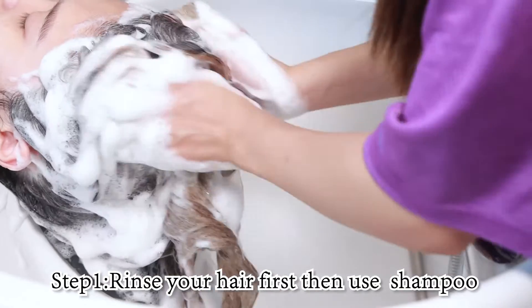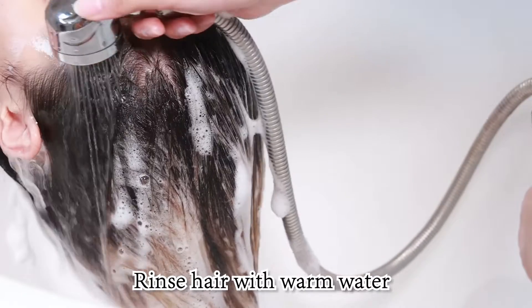Step 1. Rinse your hair first, then use shampoo. Rinse hair with warm water.